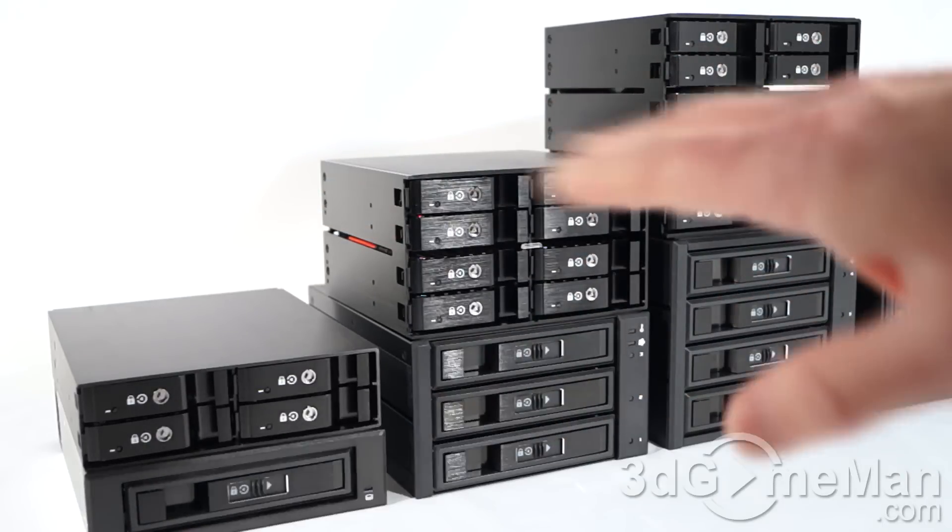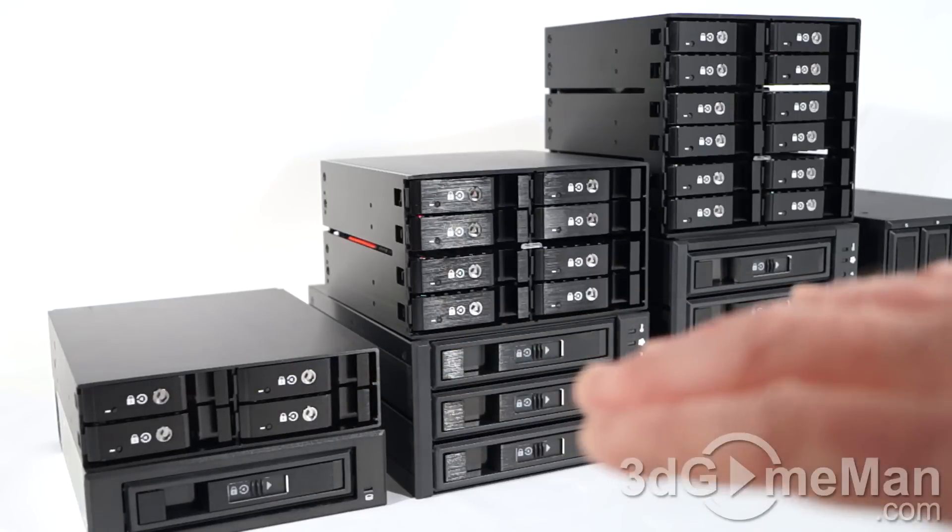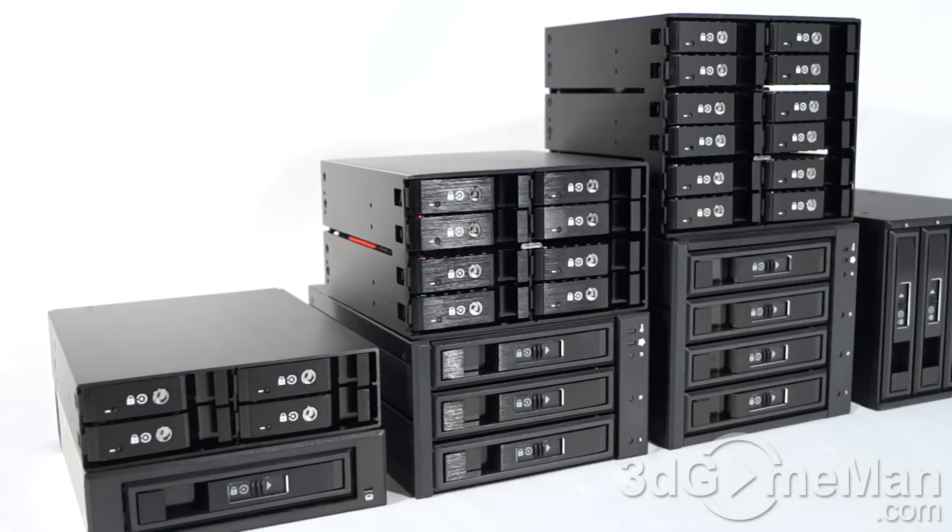The M2500 racks are at the top — these are the ones that only accept two-and-a-half-inch drives. At the bottom are the M3500 racks, and these support two-and-a-half-inch and three-and-a-half-inch drives. Many racks are plastic and what tends to happen is the plastic cracks and breaks.